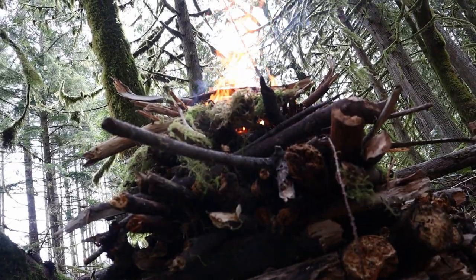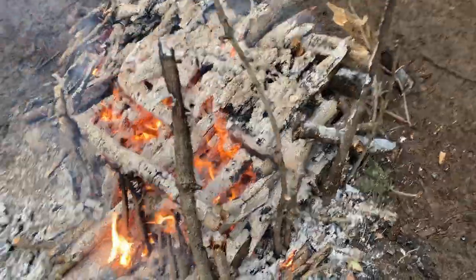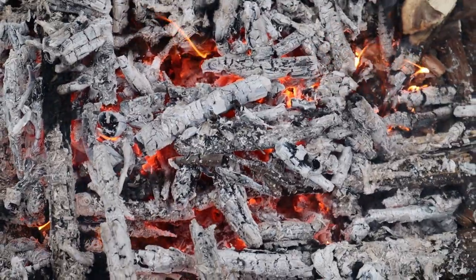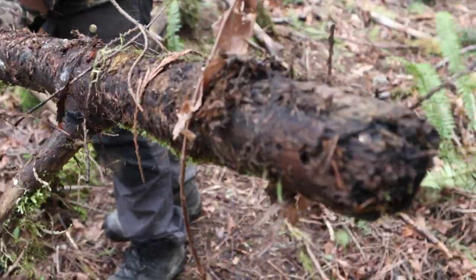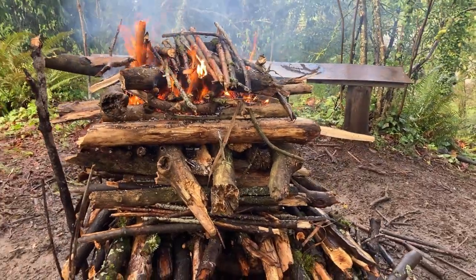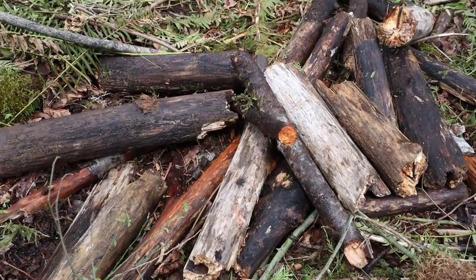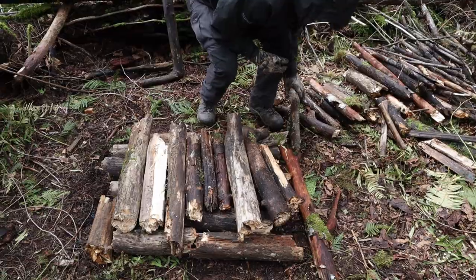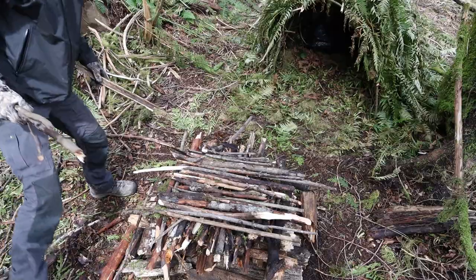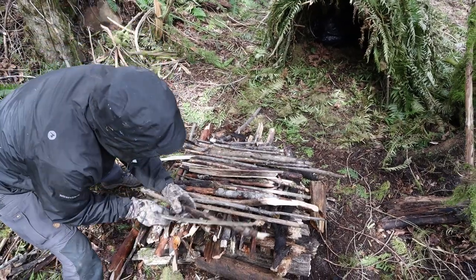I mean I had a terrible time disciplining myself to keep my hands off of this fire. But the pros hopefully speak for themselves: hot fire, long fire, zero maintenance, even radiating heat, and it can be made with mostly wet wood and no knife needed. For the record we used mostly Douglas fir and maple for these fires. Fir and maple make pretty quality firewood so we can't speak to how successful this would have been with less quality firewood, but we plan on doing some more experimenting as usual.